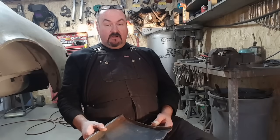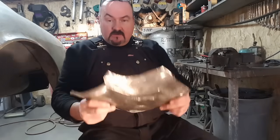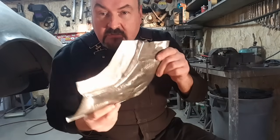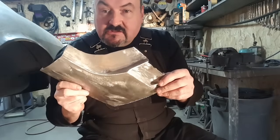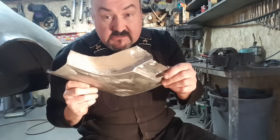Here I am back again showing our little tech tip. I'm going to show you how to make all that section here look like it's original. Stay tuned.